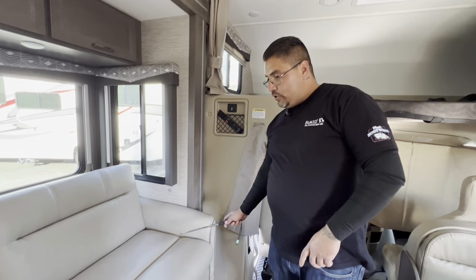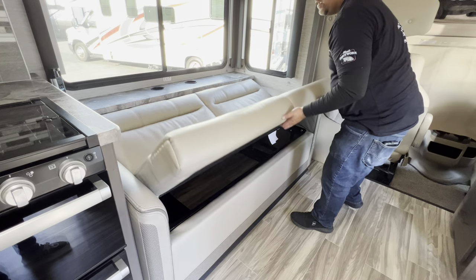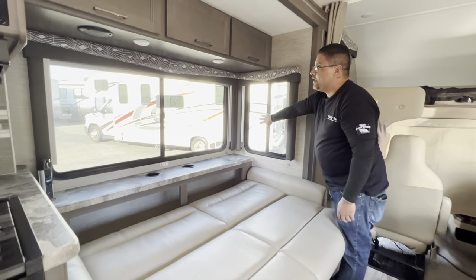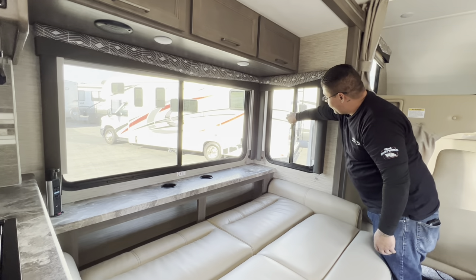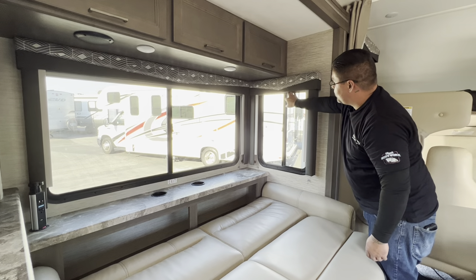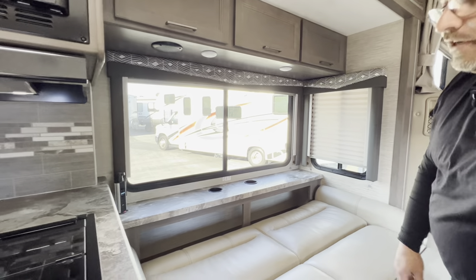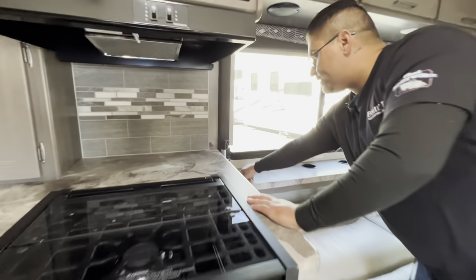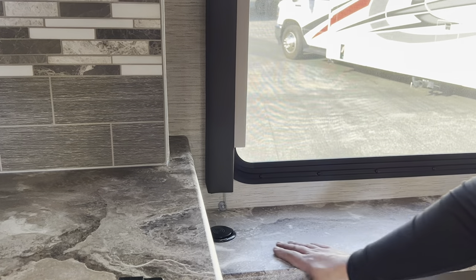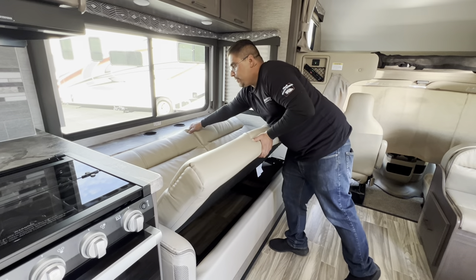Next, we'll talk about the jackknife sofa bed. To pull it out into a bed, simply lift the bottom — and there is your bed. Next to this couch bed, you have two windows with the same unlock concept: use the propeller to slide the window or screen open. Each window has blinds. This is also an emergency exit. There are outlets with USB ports next to the couch bed. Push the little red button to hide the plugs. There are also cup holders. To put the sofa bed back up, simply push it up.